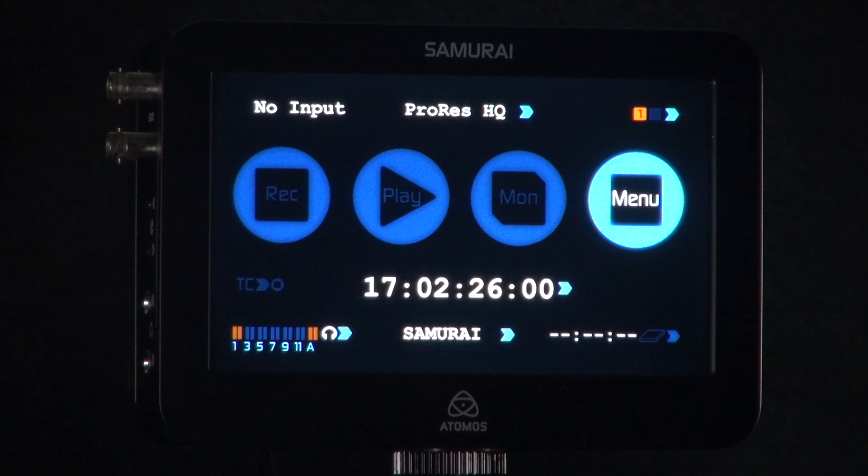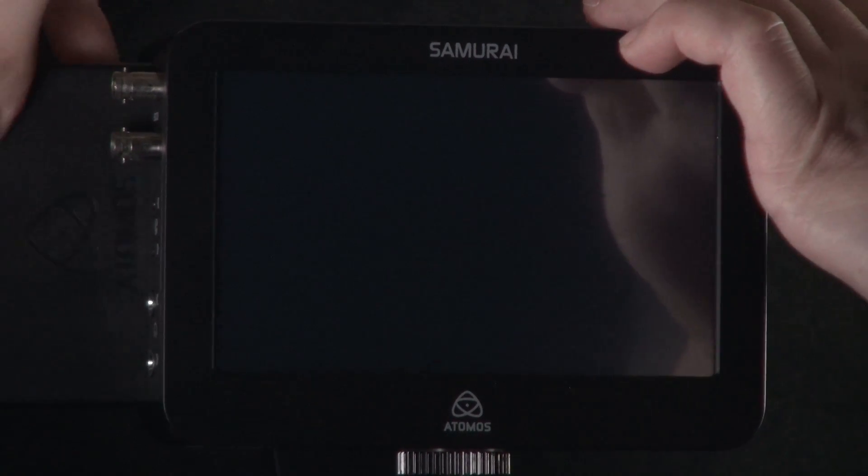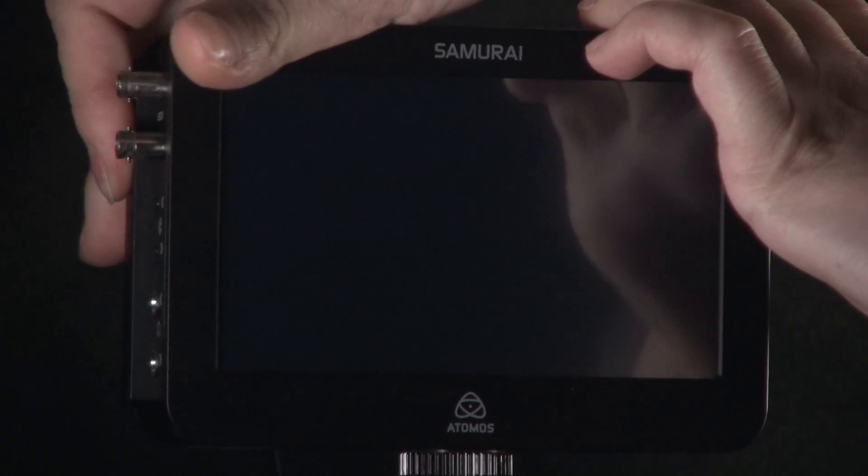To upgrade your Ninja or Samurai, ensure that your device is switched off — hold down the power button for 4 seconds. Once the unit is powered down, insert your hard drive, which should be a recommended hard drive, into your Ninja or Samurai, and simply power the unit up.